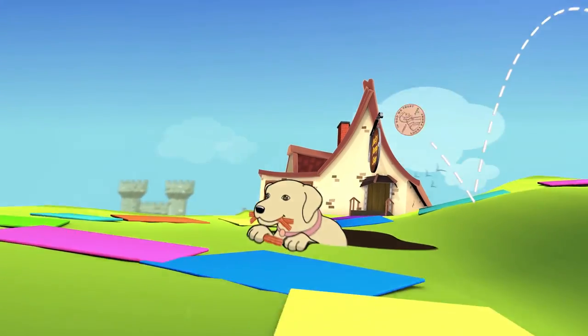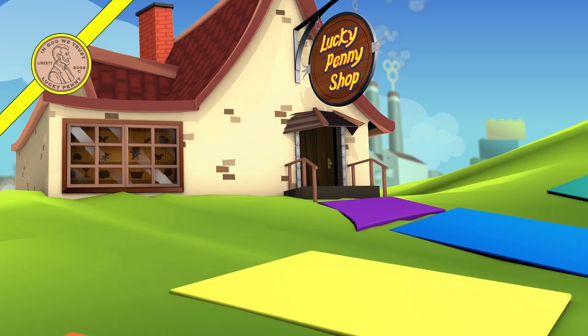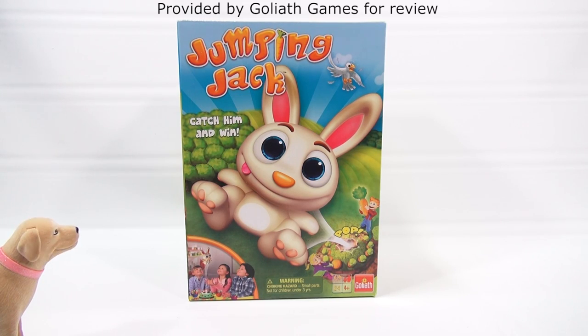You are now watching a Lucky Penny Shop product feature. This item was provided by Goliath Games for review. Hey, it's Lucky Penny Shop — Jumpin' Jack Flash.